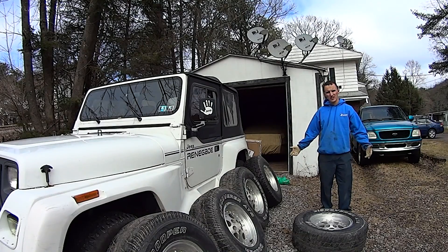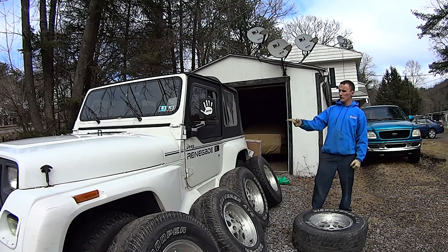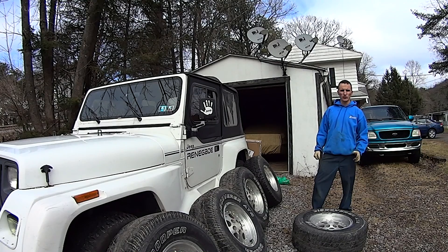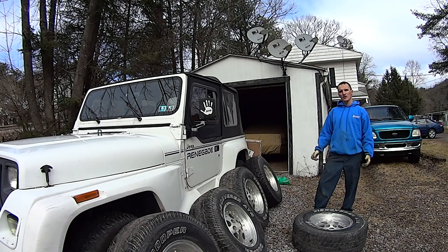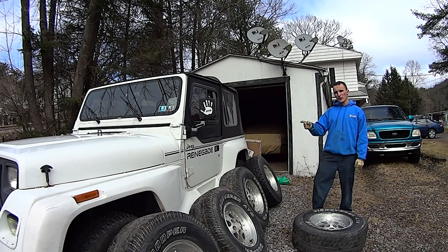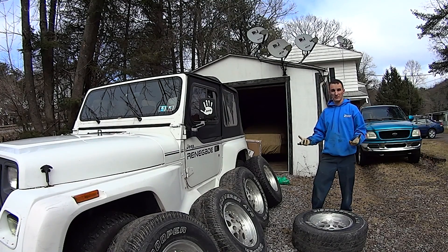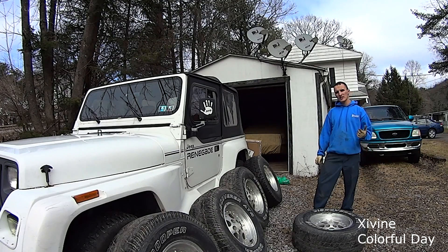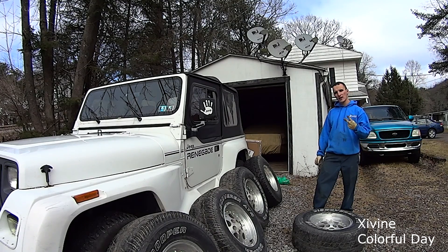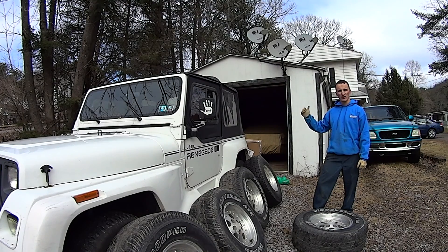Ready for your history lesson today, kids? From 1990 to 1993, you could get the Renegade package on your Wrangler YJ if you wanted. There are a few interesting things about the Renegade. Other than the body kit, which is what made it really pop — but also what made it not so popular — the Renegade was actually the second best package you could get on a Wrangler. The only option that was a step above the Renegade was the Sahara.